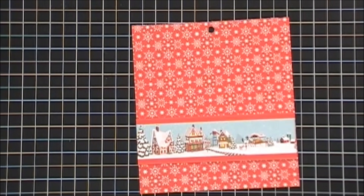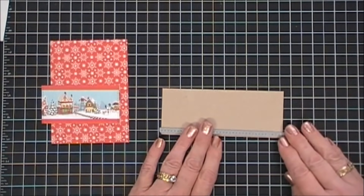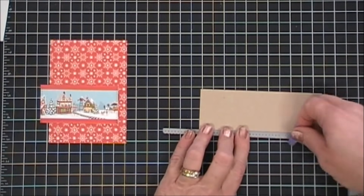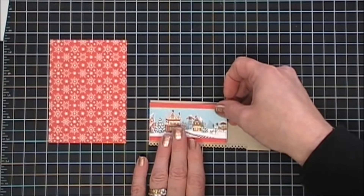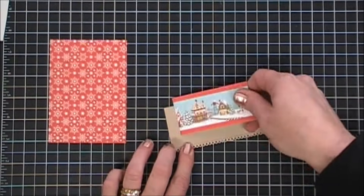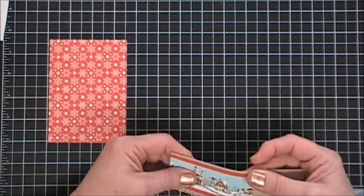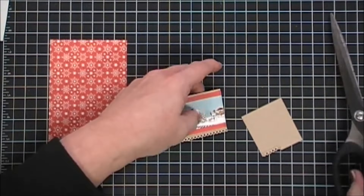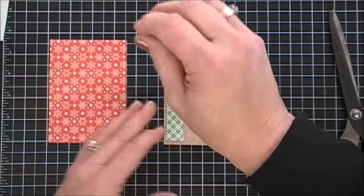I wanted to add a little bit more of the craft look — I thought the craft paper went really well with this kit, so I use it quite often. I'm going to take a little scallop border die from Lawn Fawn and cut out a small scallop border to mat behind my little scene. I use my tape runner to adhere it, so I have a little bit of the craft peeking out on the top and the scalloped edge on the bottom. Any excess overhanging I'm just going to trim off. We'll flip this over and add some foam tape behind here, then go ahead and add that to our snowflake panel towards the bottom.